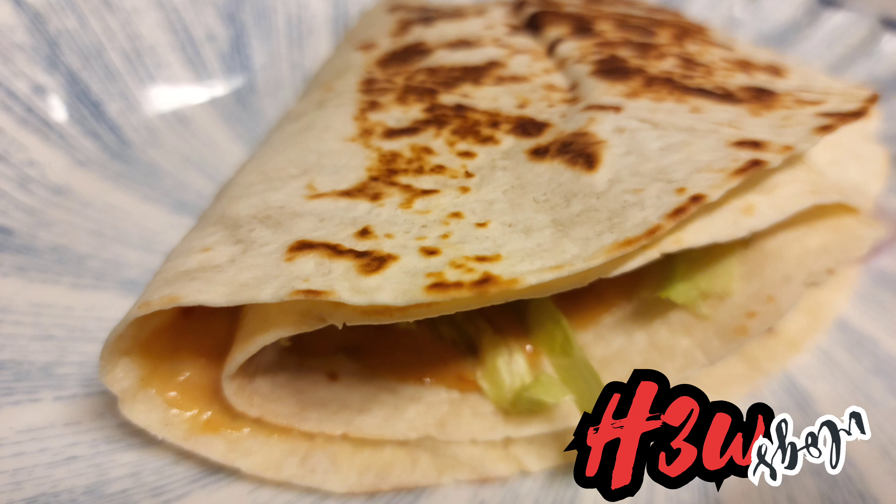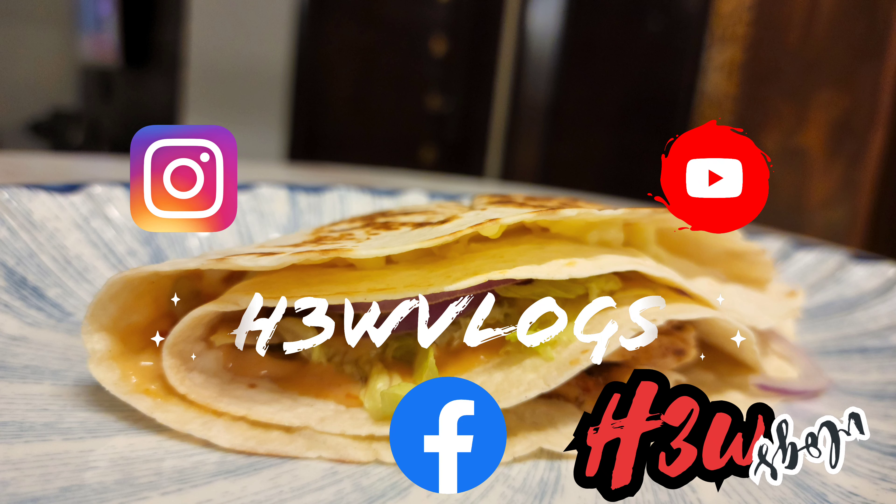You can subscribe to my channel, like and share, and hit the bell icon so you can get notified for new content. Thank you!